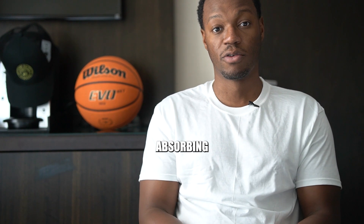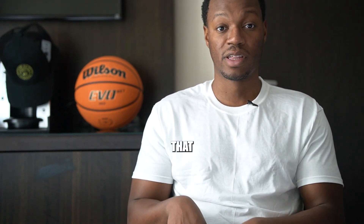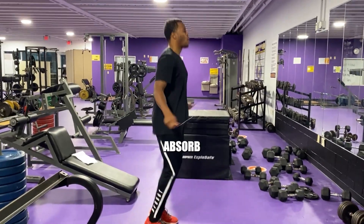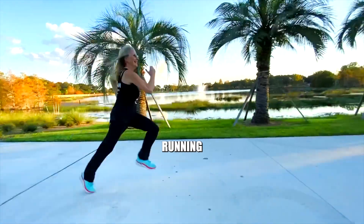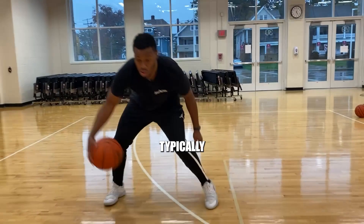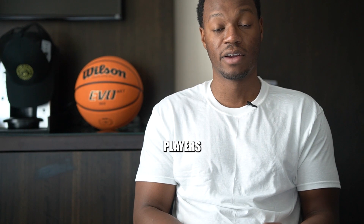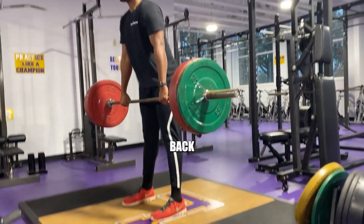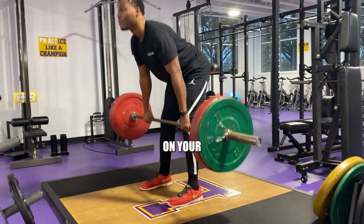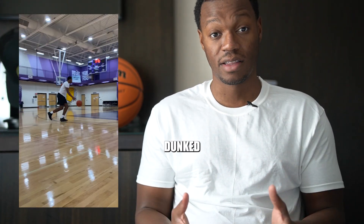I knew that my muscles were absorbing the shock, which is important — the stronger your muscles are, the more force they can absorb whenever you're doing something impactful like jumping or running. Those are typically the things I'm doing all the time, especially training basketball players and playing basketball myself. Weight lifting and getting back into shape also has an impact on your knees. Week one went great, and week two still has the same results.